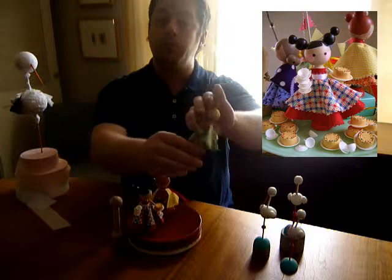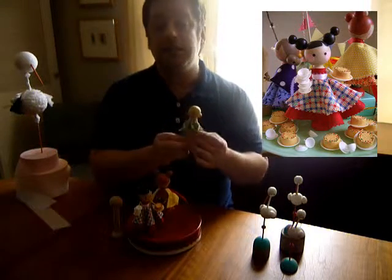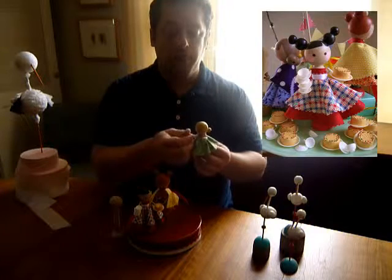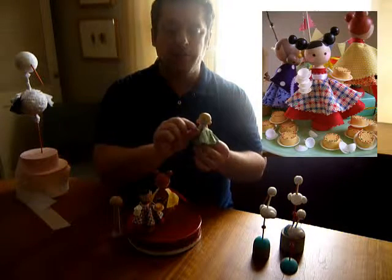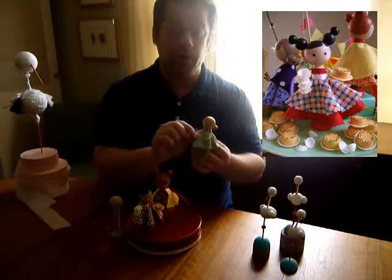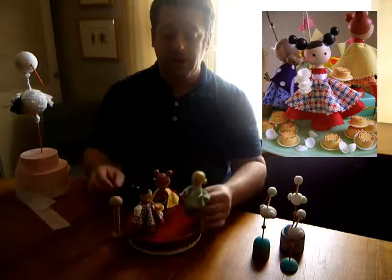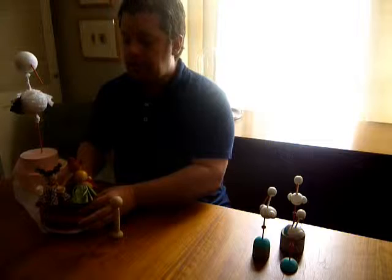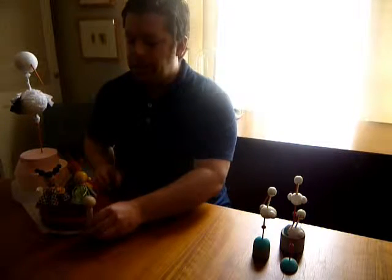This little girl even has bloomers. This is a craft that's easily tackled by children — it's a lot of fun. The arms are just floral wire wrapped with embroidery thread to give it a softer feel. Very fun for kids and one that can be done with minimal supervision.